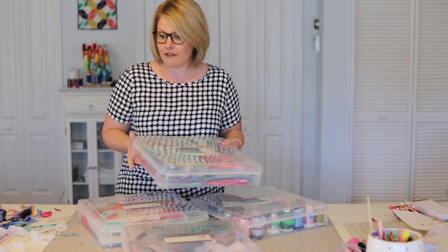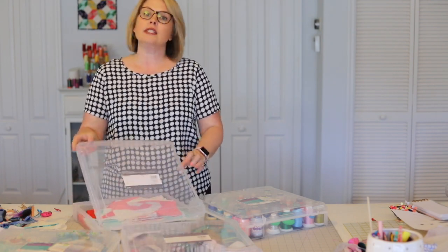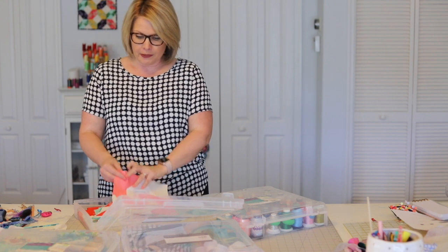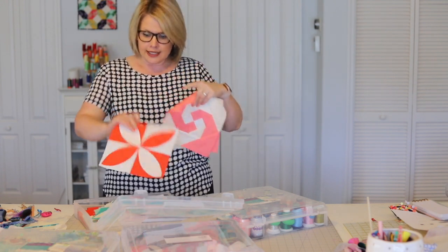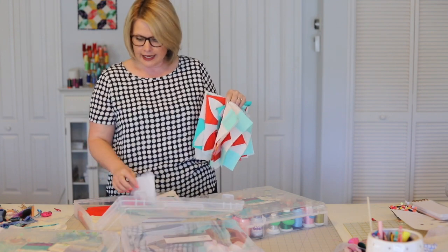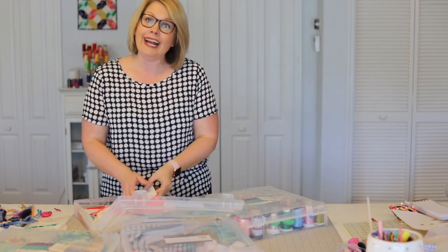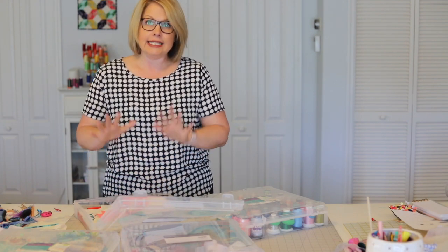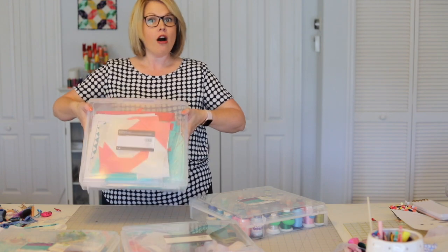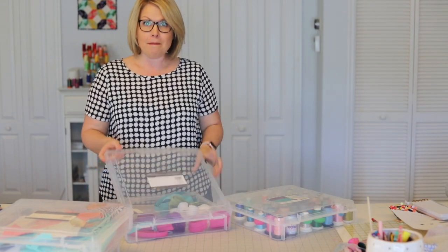Here's another one — in this particular bin I'm keeping the fabrics and blocks for my Choose Joy block-of-the-month quilt project, which I'm doing with my little light sewing group. I've got all of the blocks I've made so far, some instructions I printed, and fabrics set aside for other blocks. It makes me feel so good that the whole project is safe in one place. If I put it aside for a couple of weeks while I work on something else, I can come back to it and know exactly where all my Choose Joy fabrics and blocks are.